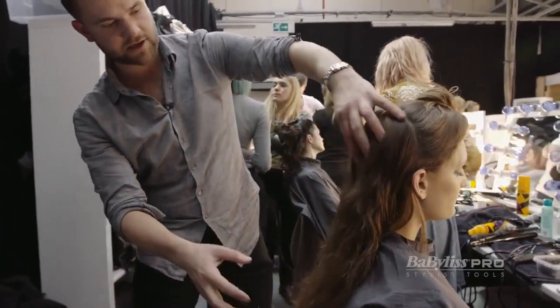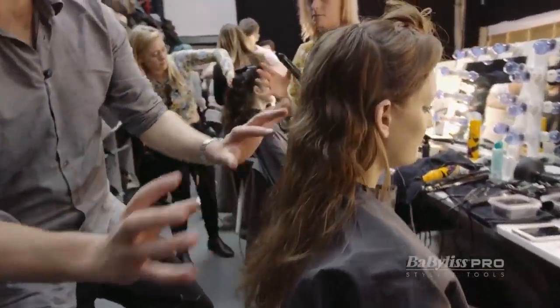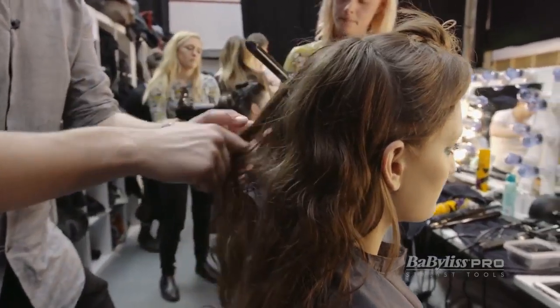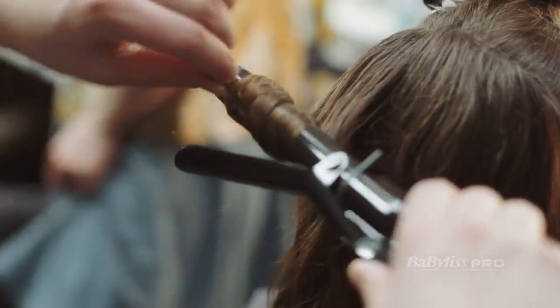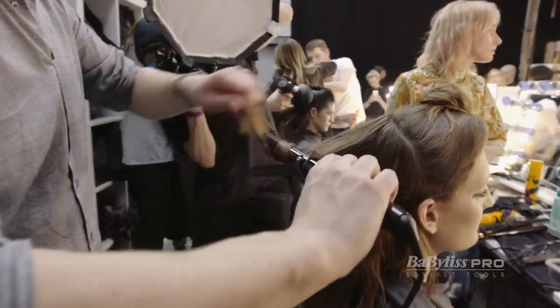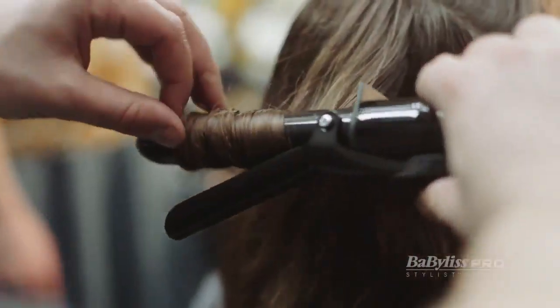Now we've got our sort of waved texture in there — that's looking really great. But if you want to add a little bit more definition, I'm going to use a large tong and I'm just going to bend the hair a little bit more to create a bit more texture, but in big sections — these aren't neat sections. Just on for a couple of sections and that helps get a bit more wave in there.